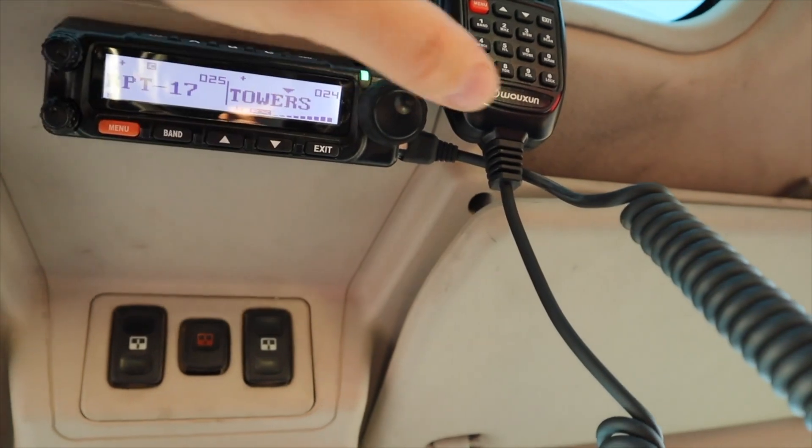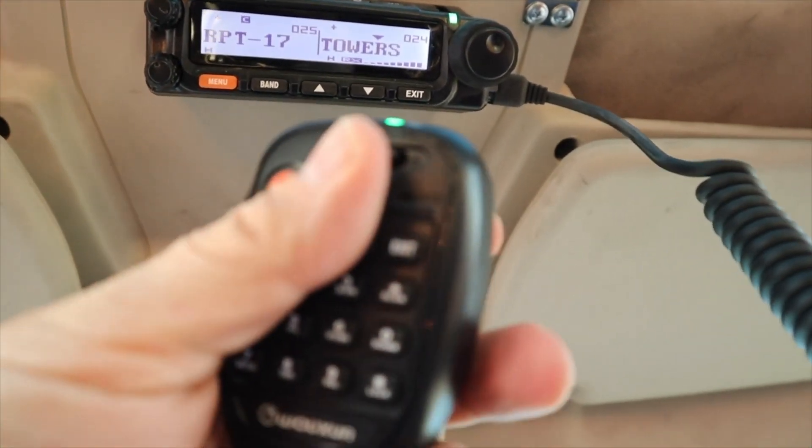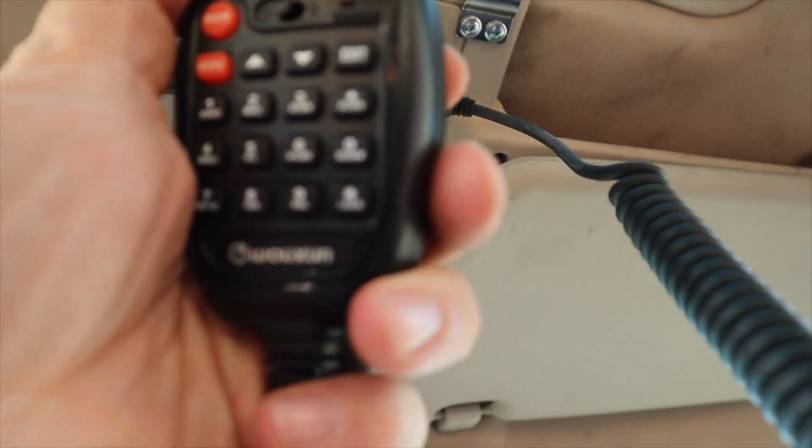They've also renamed and reordered a lot of the menu options. They claim that they have attempted to group items in a way that makes more sense and name items more consistently with what they've developed on the newer Ocean handheld GMRS radios. They've also added newer menu options for several of the functions that were only available as programmable keys. Examples include work mode, TDR, channel add, and transmit power. They've also added some menu options that were previously only accessible in the programming software, like DTMF delay duration and interval features.